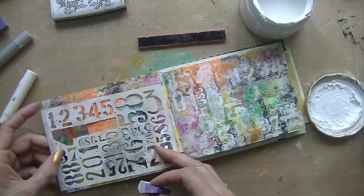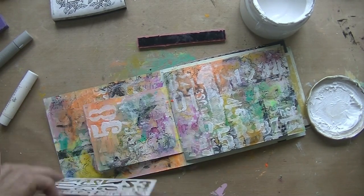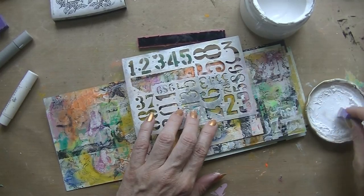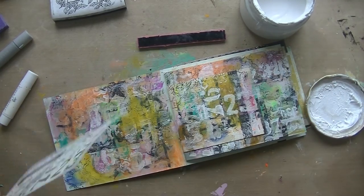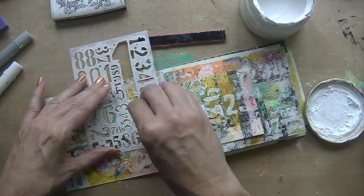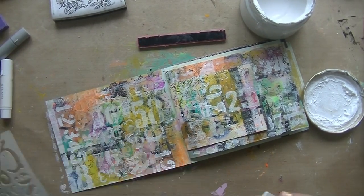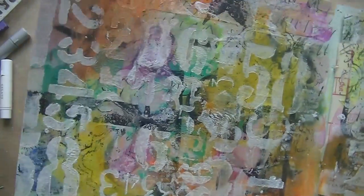I thought about doing the numbers in black, but while I was doing it I decided to take the stamps out and stamp again because I liked the way it was going.